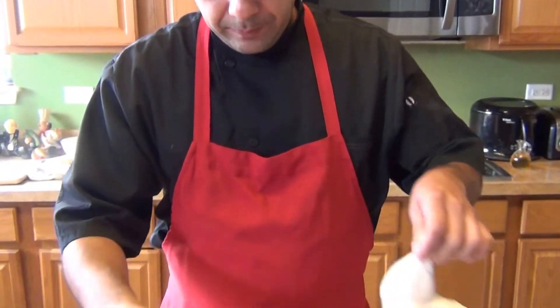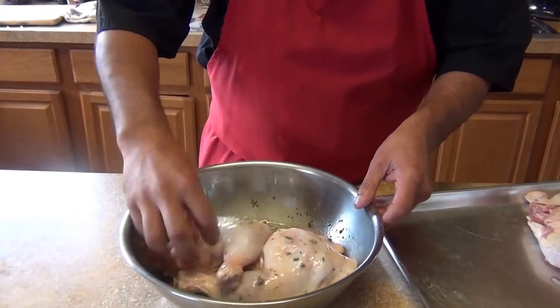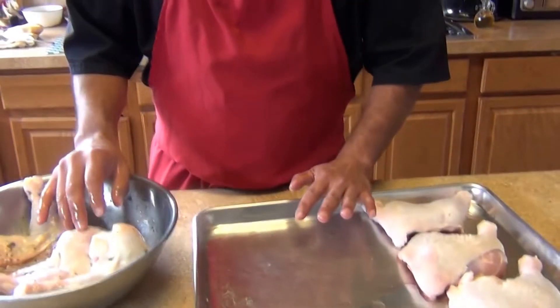Now we're gonna marinate our chicken in the vinaigrette. We're gonna let it sit for about half an hour or longer — that's your option. You can let it marinate overnight, or for an hour or two hours. Then we're going to put them in a tray and bake it. We'll come back when it's ready to show you the next step.